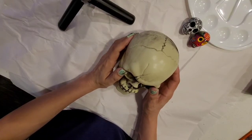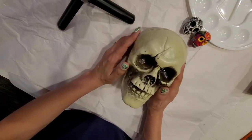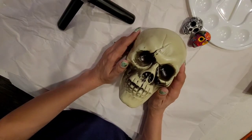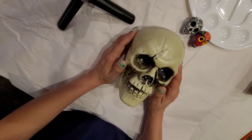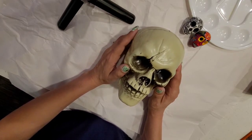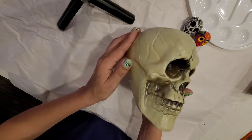Hola, soy Susie! Hi guys, how are you doing today? Welcome back to my channel. I'm very happy that you guys are here. So today I have another sugar skull tutorial. I got this skull at the dollar store and I hope you like this video.